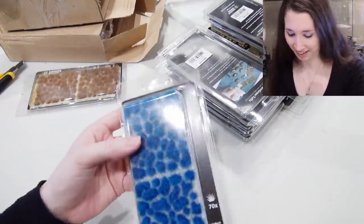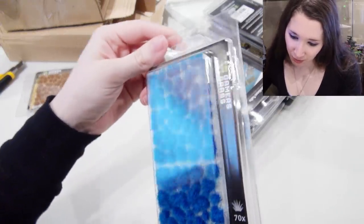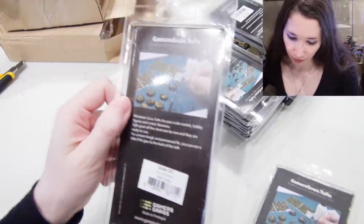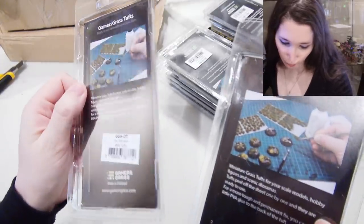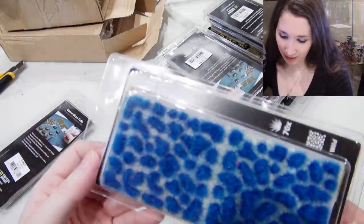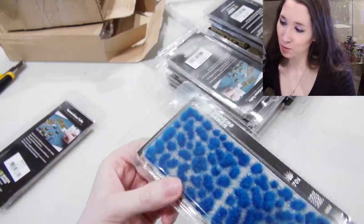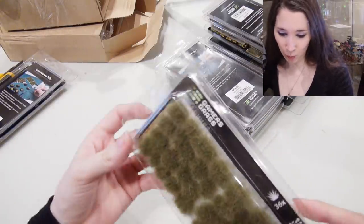Oh, I love that! So this one is called Dry Tuft — Dry Tuft six millimeter Wild Tufts. And this one, unsurprisingly, is called Alien Blue, six millimeter Wild Tufts. I really like the fact that they made some alien colors — that's pretty awesome.